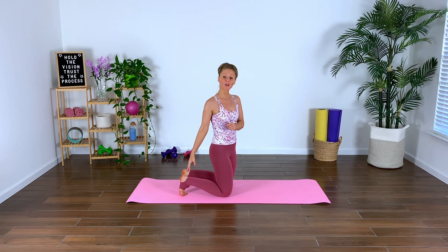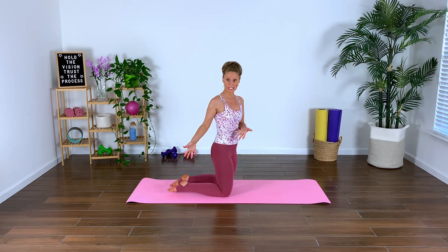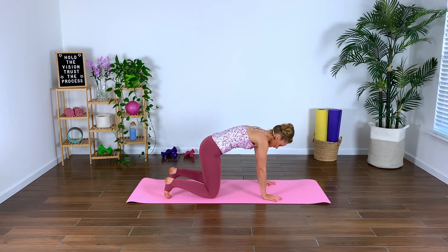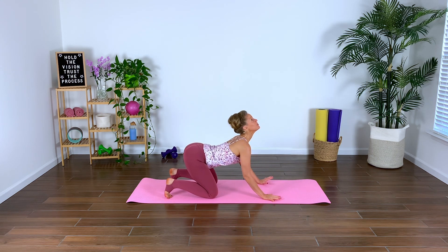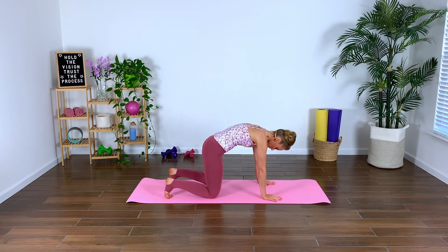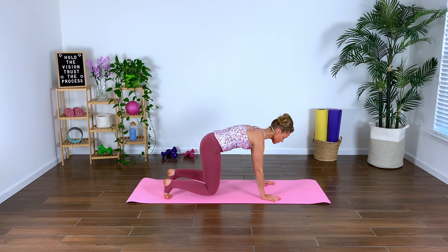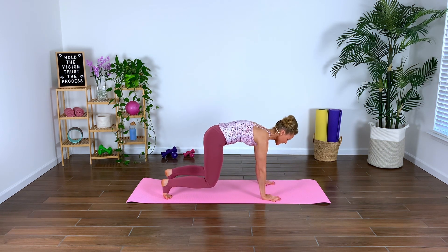Alright guys, we are going to start with our toes tucked. If that's not comfortable for your body, you can absolutely release the toes. Starting in a quadruped position. We'll take an inhale — cat-cow. Exhale, round spine. Back through center. Lift and hover, and gently lower.